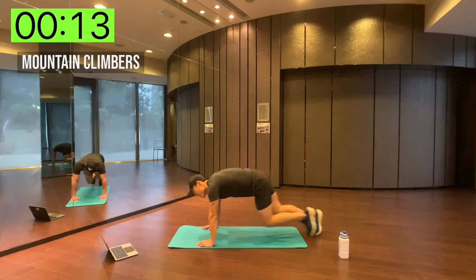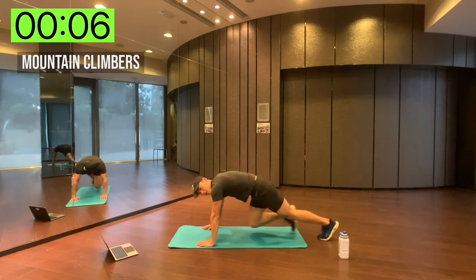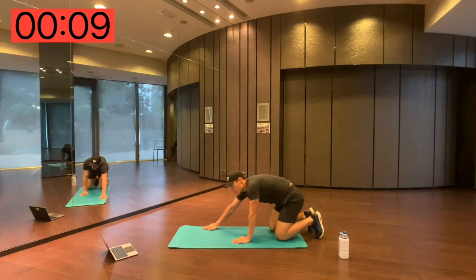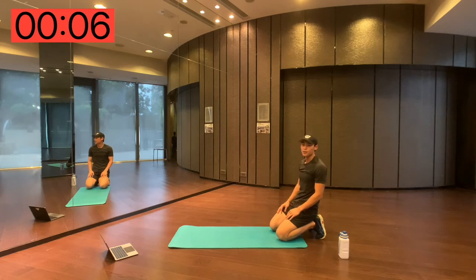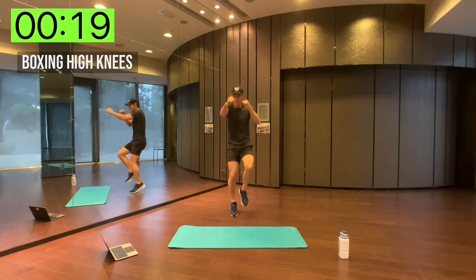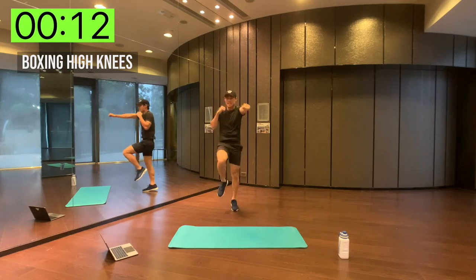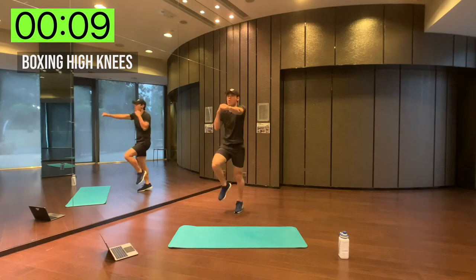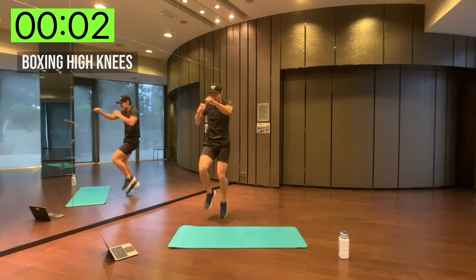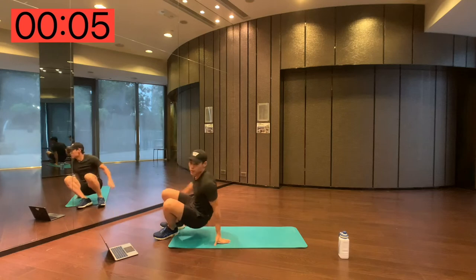Come on, don't slack on me now — give it everything you've got, push as hard as you can. That 10-second rest is suddenly feeling like less than one second. Boxing high knees — keep going. Alright, back down on the floor, bicycle crunches.